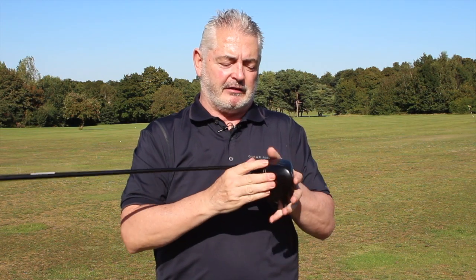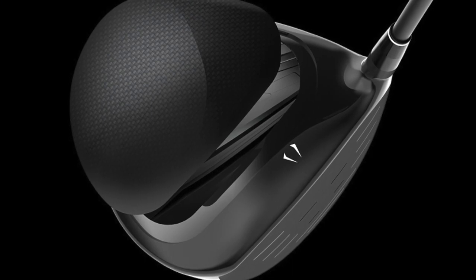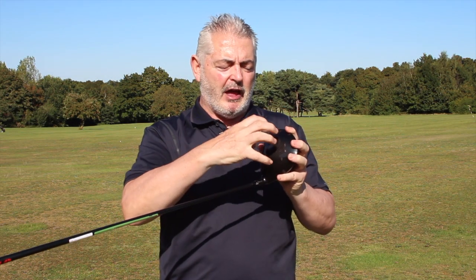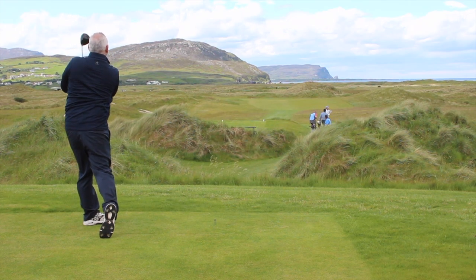This all works with a new carbon crown produced by Mitsubishi. Shrixen is saying it's stronger than anything Callaway have ever produced. The weight saved here has been moved around the perimeter by the R&D team, again helping with forgiveness, which works alongside the larger sweet spot for a great overall club.